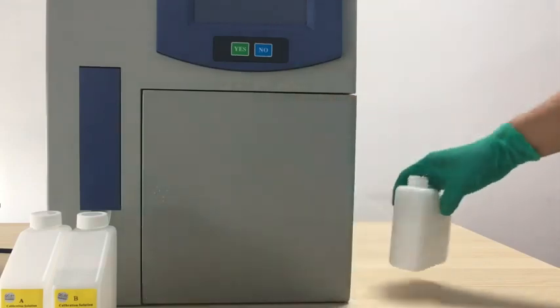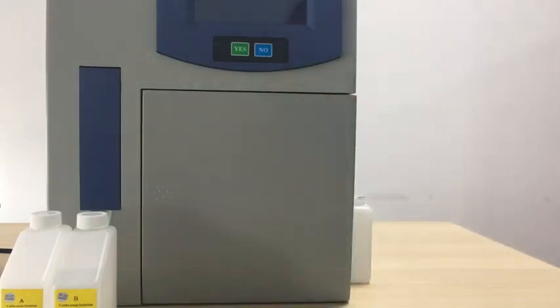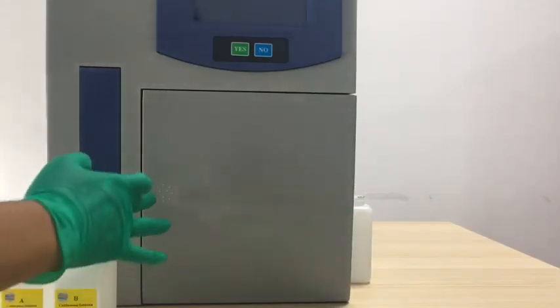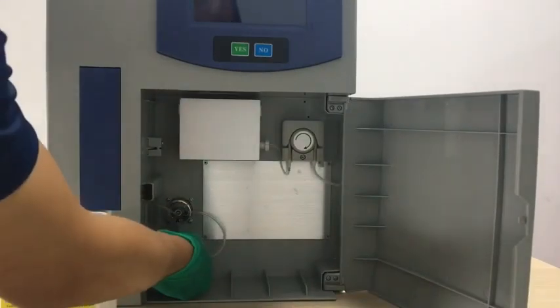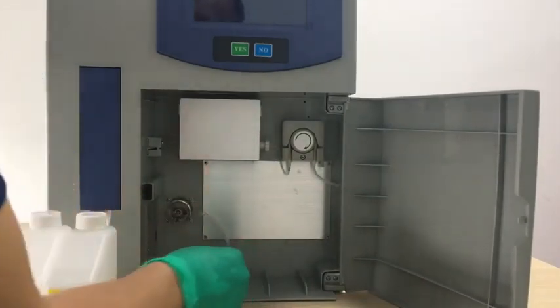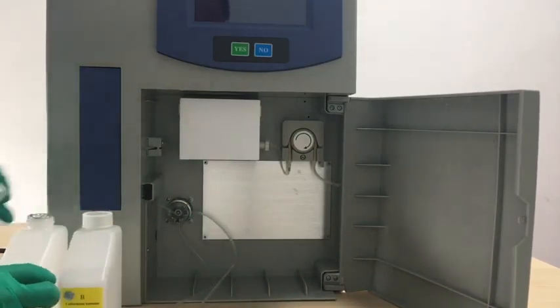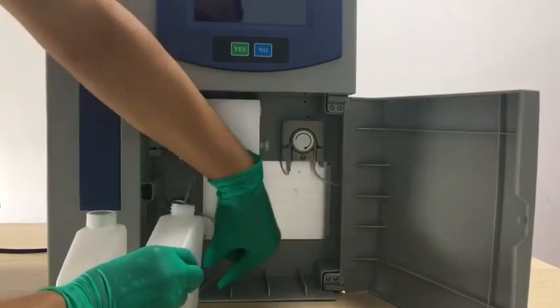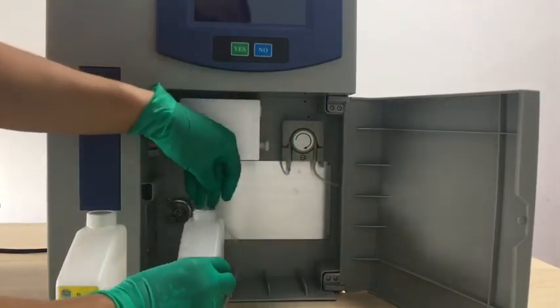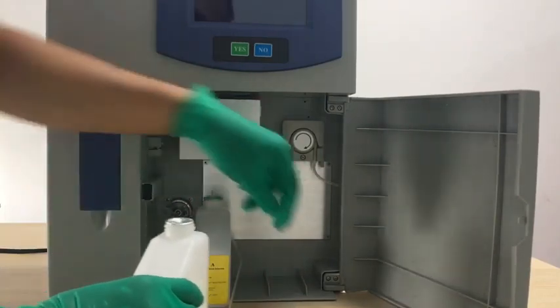Now we put the waste bottle outside of the machine and put the tube into it. Then we open the door and put the reagent calibration A and B in the right position. We need to pay attention: A is at the downside of the distribution valve, and B is on the right side.